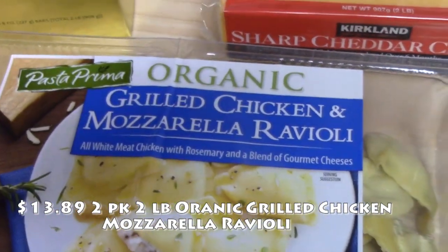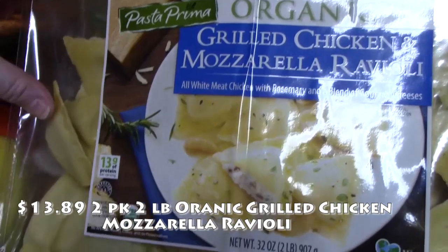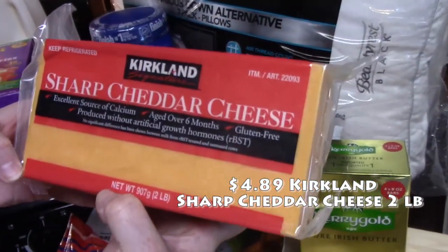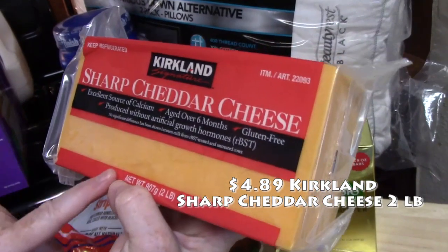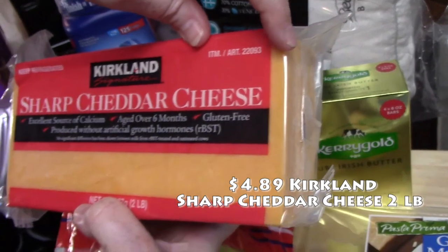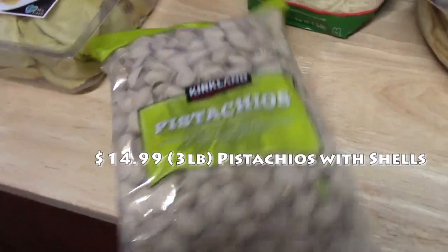We do like their stuffed pastas from Costco — we usually get the tortellinis. This time I got the grilled chicken and mozzarella ravioli. It's all white meat chicken with rosemary and a blend of gourmet cheeses — that will be really good. I also got my sharp cheddar cheese, big block, two pounds. We got this last month in my July haul and we've used it for everything. I love it and the price is wonderful.